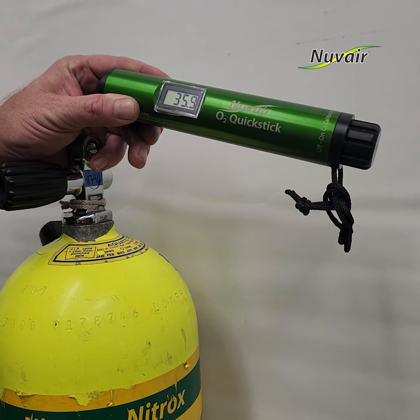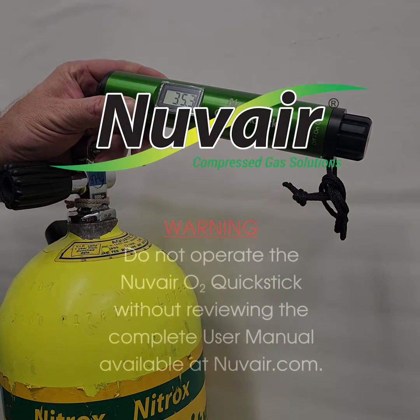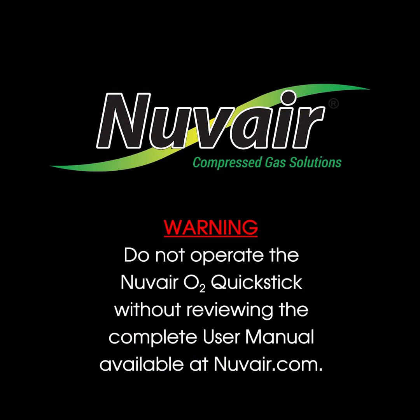Once the enriched air gas flow is stopped, the O2 QuickStick digital reading will slowly revert to the ambient air oxygen content, which is typically 20.9%.